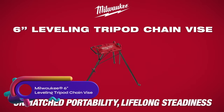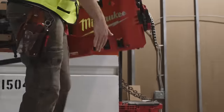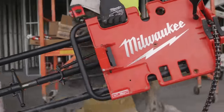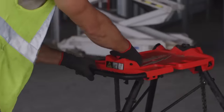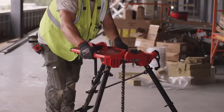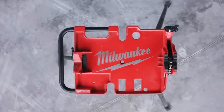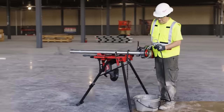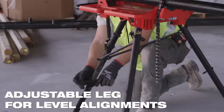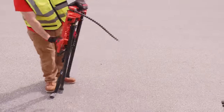The Milwaukee six-inch leveling tripod chain vise is a portable and stable tool for mechanical, electrical, and plumbing tradesmen. Its flat-folding design and balanced carry handle ensure easy transportation and storage. The quick and hassle-free setup process saves time on the job site. With the Milwaukee Stable Lock feature, users can adjust the tension for lifelong sturdiness. The adjustable leg allows for precise leveling of work materials, serving as a portable work desk for all tradesmen.